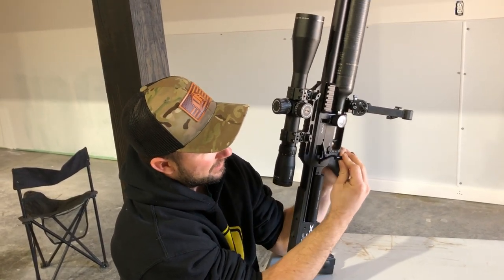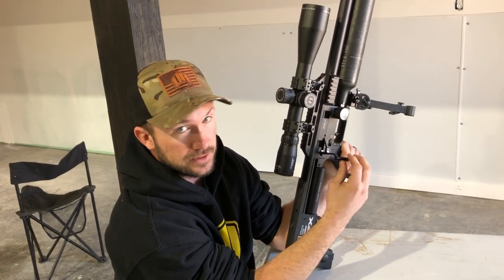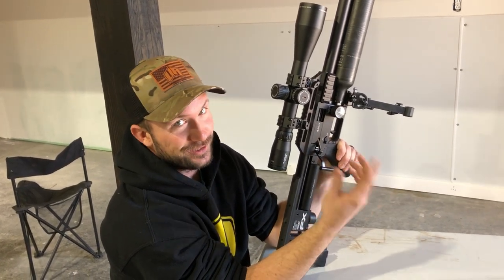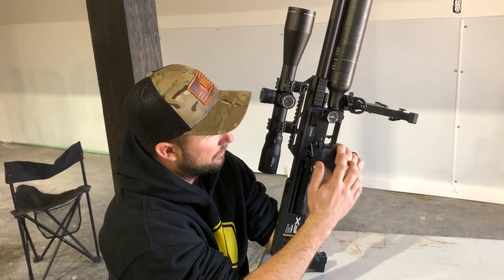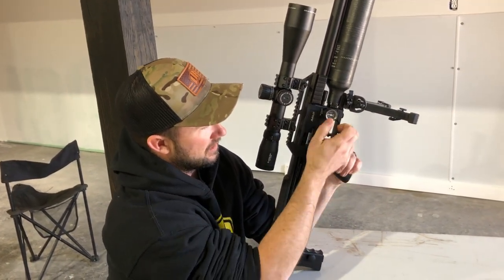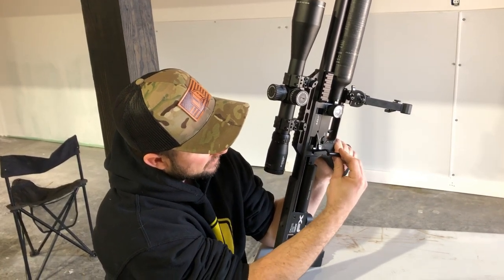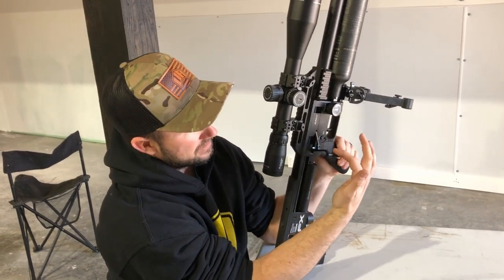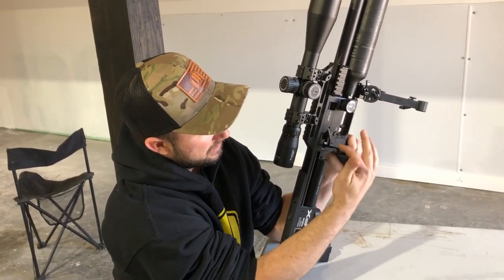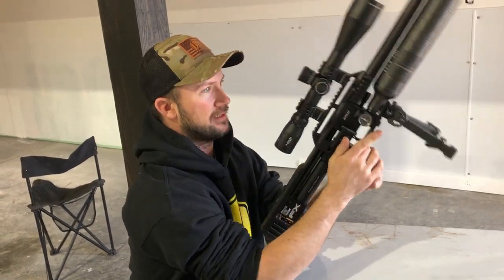If you stop just before 90 degrees, it won't index the magazine and double feed. If you go back and hear the mag rotate, you have to take it out, fire that single shot, and put the mag back in. But if it's free-floating, you know it's cocked. That's a good way to check your gun without having to flip down the barrel.